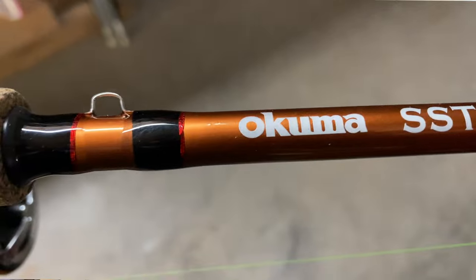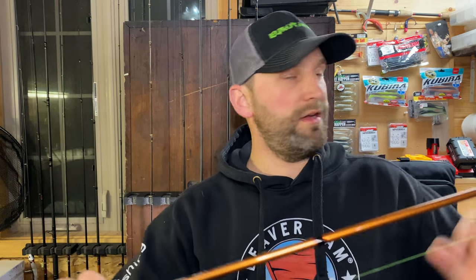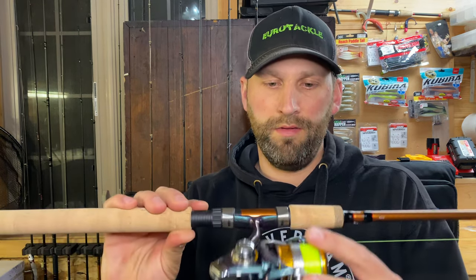What I'm using this year is the Okuma SST, eight foot six, medium light action. It's got a nice parabolic action to keep those fish hooked on small hooks, and you want the length in this rod for controlling your drift. You can start it high and move that tip down as the line drifts past you, and at the end of your drift you're holding it way out — you can cover almost 18 feet with that.